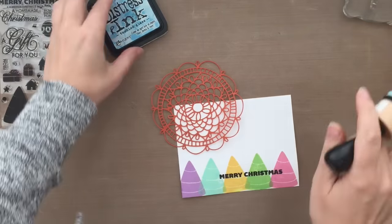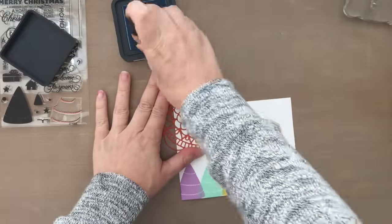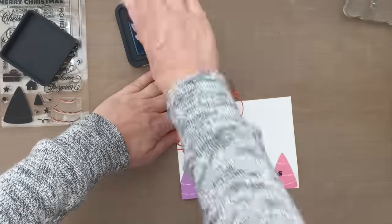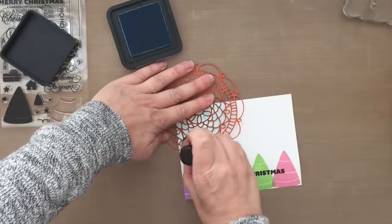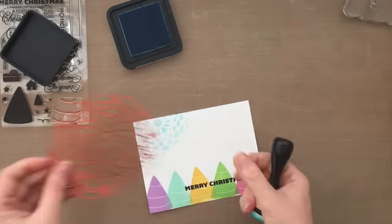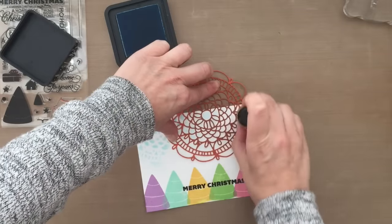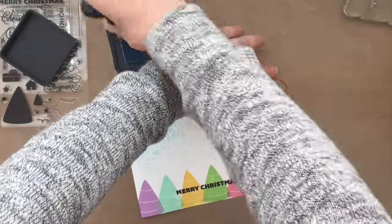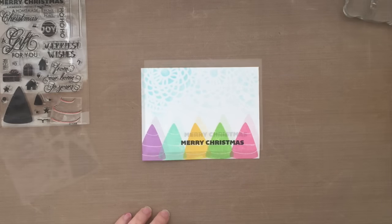Now it's time to use the doily, and I wanted to use it in a different way, so I made a stencil out of it. I die cut it with some cardstock and I'm laying it over that panel, blending in some ink. The color I'm using is Tumbled Glass Distress Ink, going in with a very soft touch and just blending out right through that doily stencil. I just love the background it leaves behind — this is a lovely, very detailed doily die. I just think it's pretty — kind of like a doily sky, right?